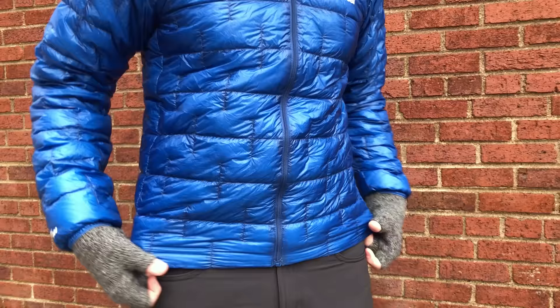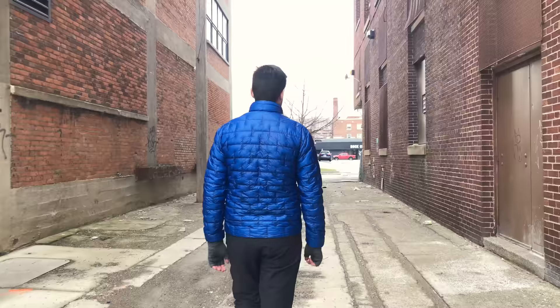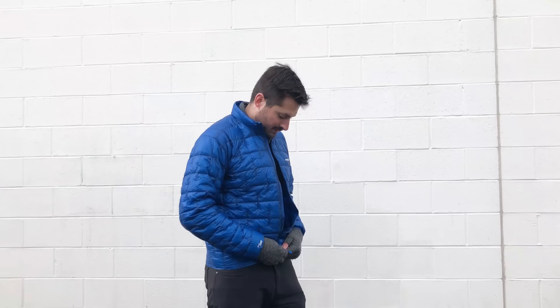One thing to consider about most jackets in this category is that they typically sacrifice durability for lightweight — they use lighter weight materials that maybe aren't quite as strong, but still hold up pretty well, while really honing in on keeping it lightweight and very warm for the size. Since we typically try to travel as lightweight as possible, we think this is a good trade-off.